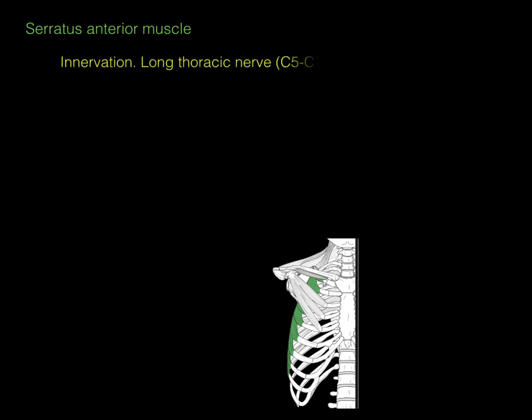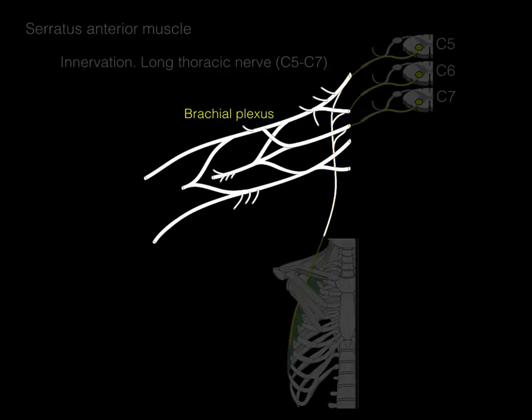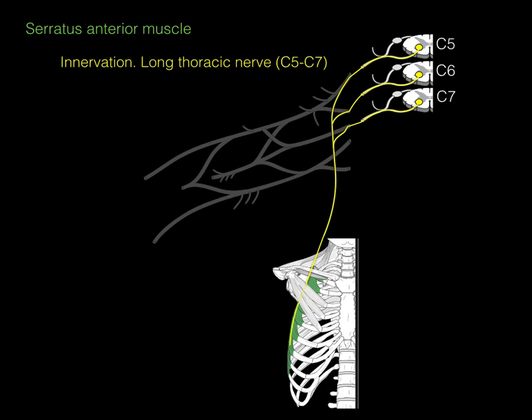The serratus anterior is innervated by the long thoracic nerve, which comes from C5 to C7 spinal cord levels. Looking at the cross sections: this is a motor nerve, so cell bodies are in the ventral horn gray matter. At each level, the nerve exits the ventral root into the ventral ramus, forming the long thoracic nerve, which runs on the superficial or external surface of the serratus anterior — unlike most nerves that go on the deep surface. This makes it prone to injury. The long thoracic nerve sits within the brachial plexus, C5 to T1.